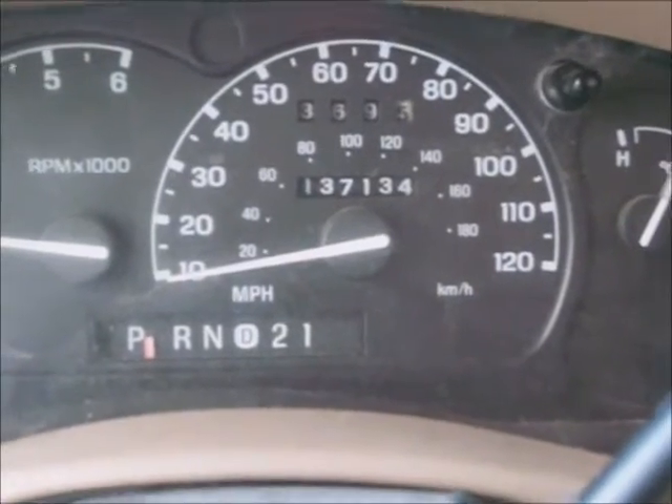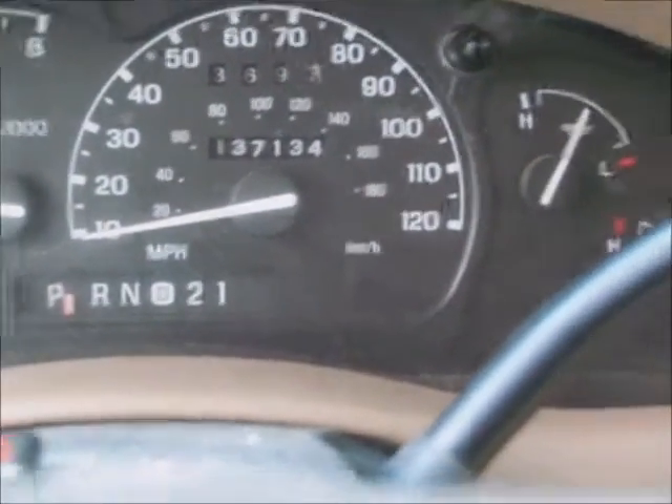It has 137,000 miles on it. I'm going to take it for a little test drive — sometimes you can listen and hear where it's coming from, sometimes you can't. It sounds like a driver's side.